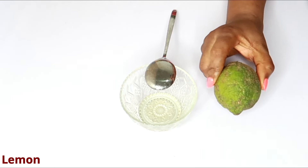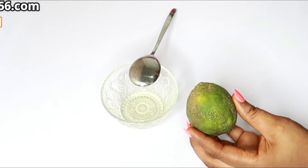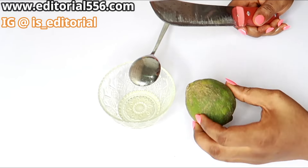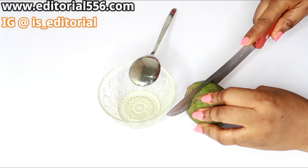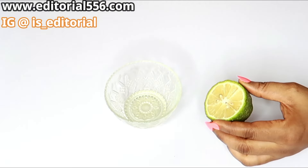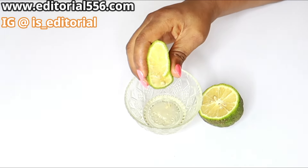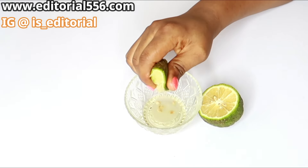Next we're going to use lemon. I know some of you will say this is lime, but this green one is our local lemon. Lemon is a great ingredient that contains a lot of vitamins like vitamin C, which is great for the skin — it helps improve skin color, remove dark spots, and concentrate on removing blackheads and whiteheads. Those blackheads and whiteheads can make your face look dirty. Squeeze a good amount of lemon into the bowl.